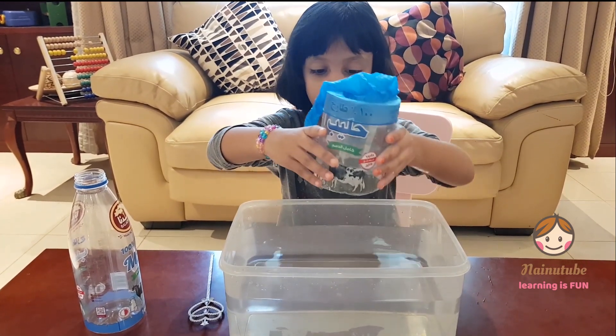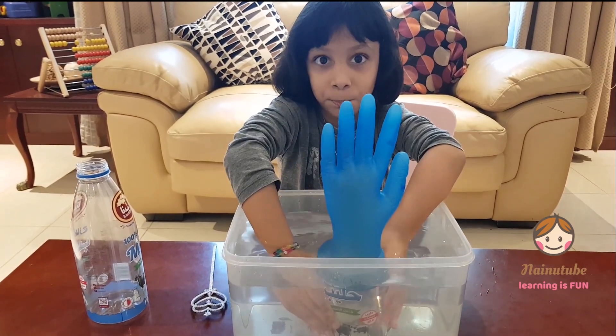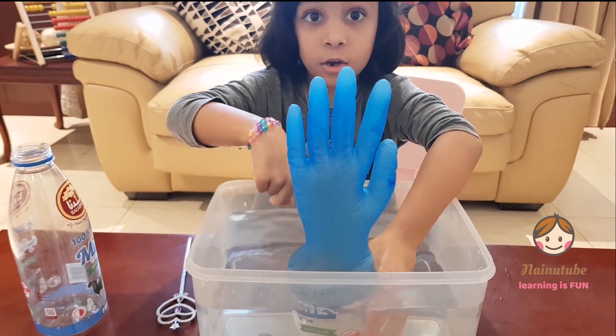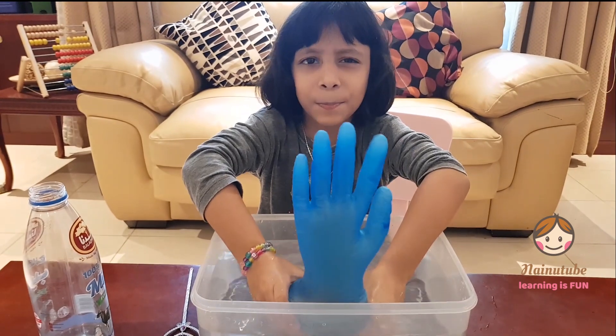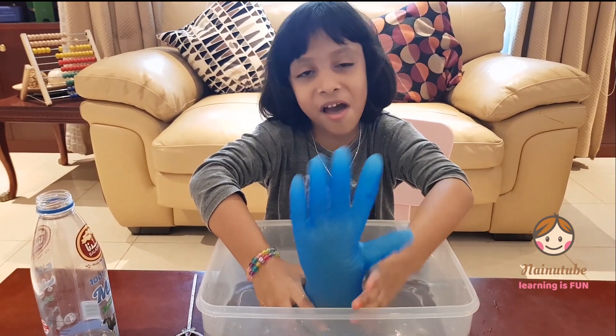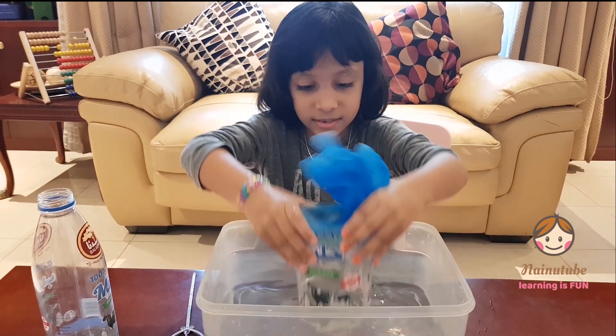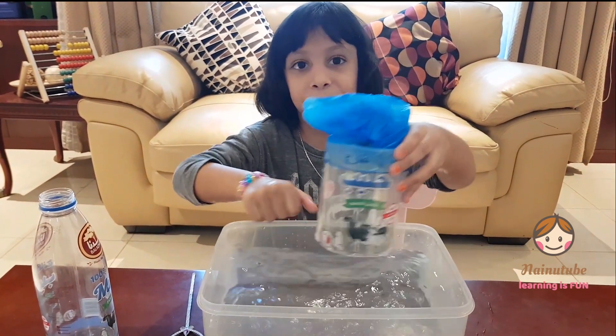And when we put it inside, the air goes up. And what's up? You guessed it right — it's the glove! And when we take it out, it comes back.